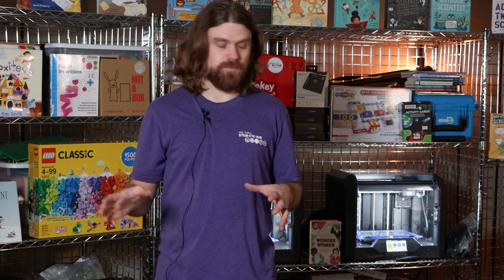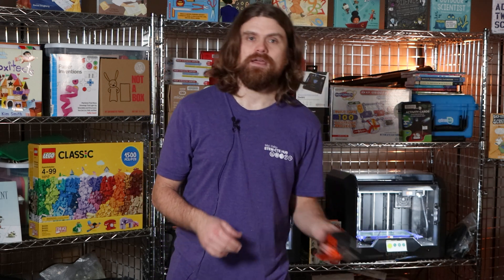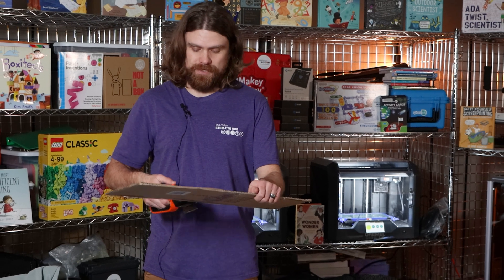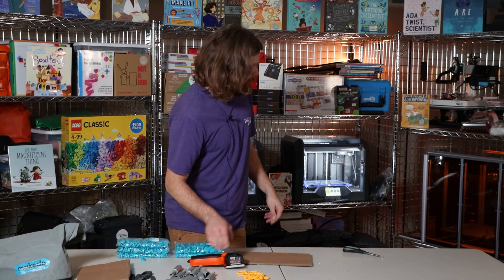There are a couple other tools that I think you might want to have when you're doing a make-do project with cardboard. One is just a pair of scissors, always useful for paper projects, and the other is our cutting tool, which you can check out as well, and that's just going to speed things up quite a bit. You're going to be able to cut through your cardboard real fast when you're doing bigger projects.